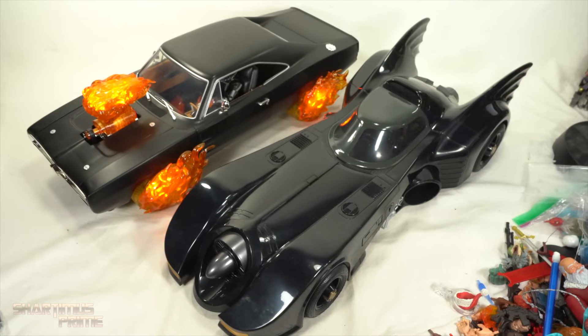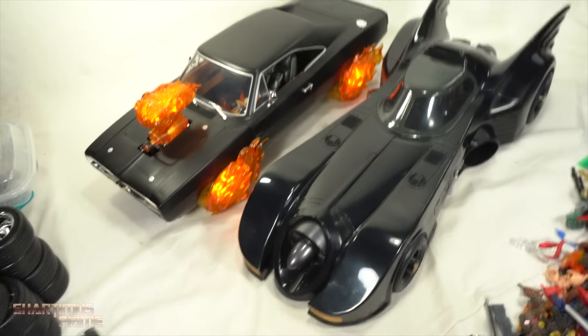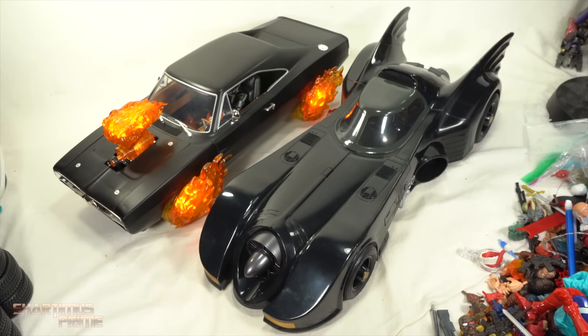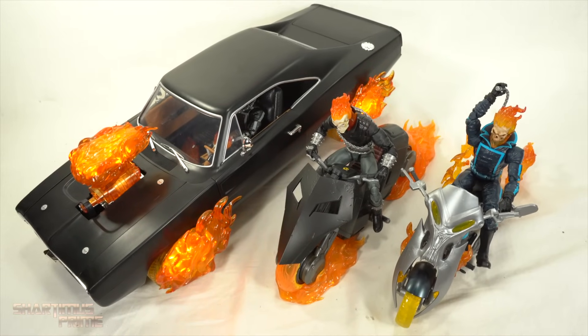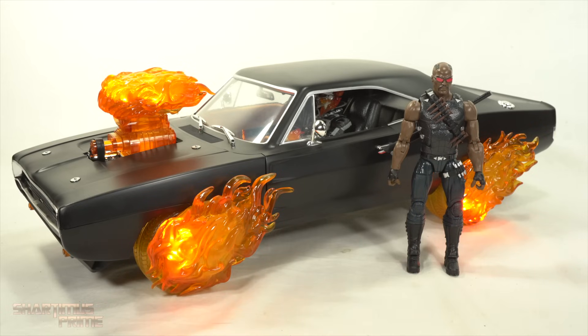Here's the Ramen Racer next to the McFarlane Toys Batmobile, the '89 Batmobile. I did not get the Ramen Toy color upgrade kit - I saw Robo got it and now I'm tempted, but I haven't been bothered by the color being off as much as some other people. Here's the Ramen Racer next to Danny Ketch Ghost Rider with motorcycle, and Johnny Blaze with his motorcycle - so cool to see these all side by side. I think I'm gonna have to get another Danny Ketch to get all three together.